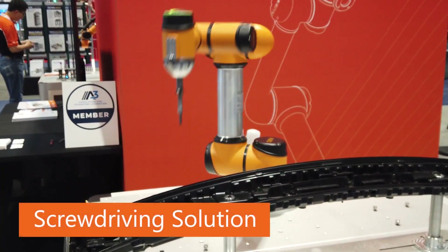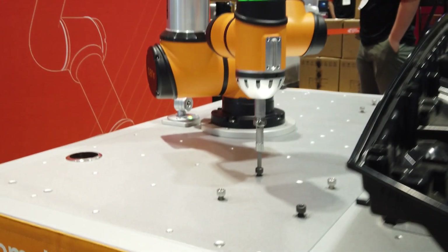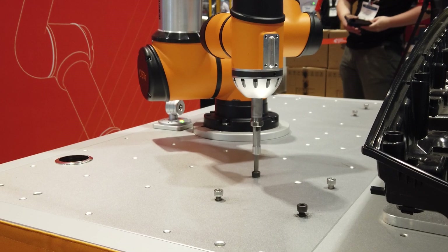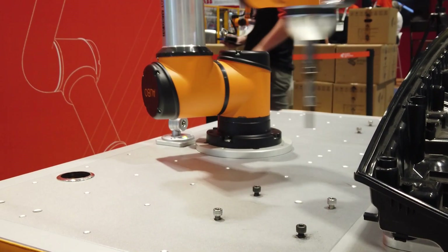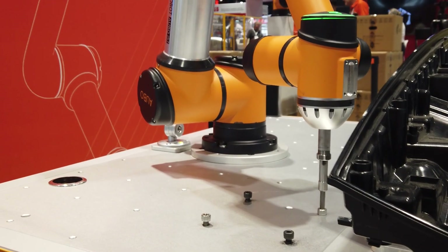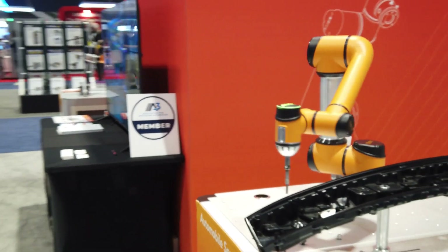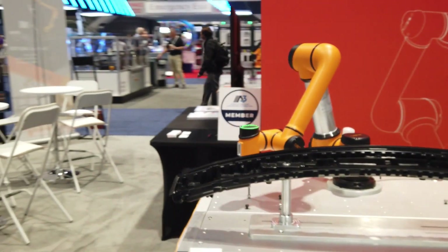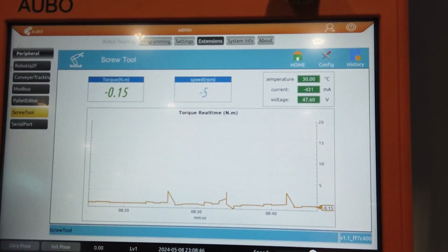Next up is the brand new patented design ABO screwdriver solution. Traditional screwdriver solutions require a bulky external screwdriver gun as well as a separate controller. However, our solution fully integrates the screwdriver into our end joint, allowing for a much smaller footprint and reducing the need for an additional controller. Another key feature is that you can real-time monitor the torque for better evaluation of results.